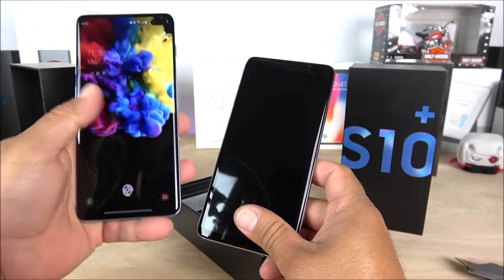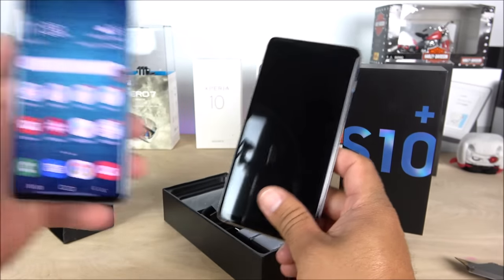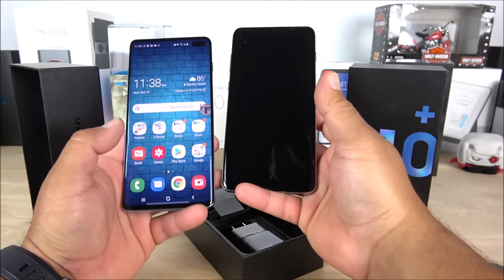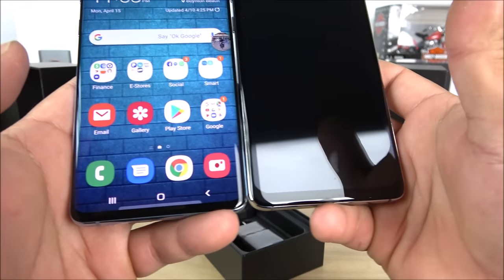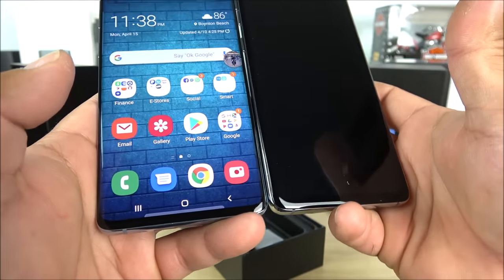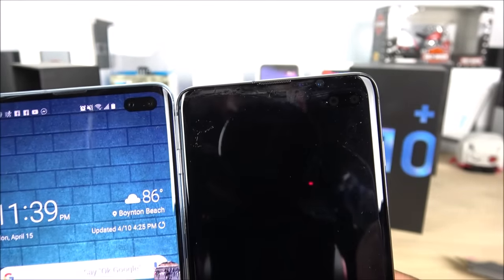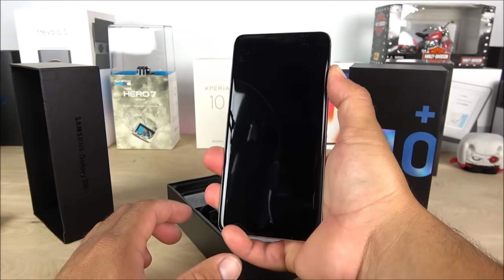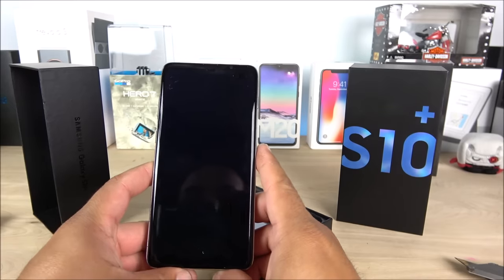Let's go ahead and check this out and see if that's correct. Here we can see the original has slightly thinner bezels — you can see that through the light glare. On the top it is slightly thinner as well on the real one. Let's go ahead and boot this up real quick and see what kind of boot animation we get.